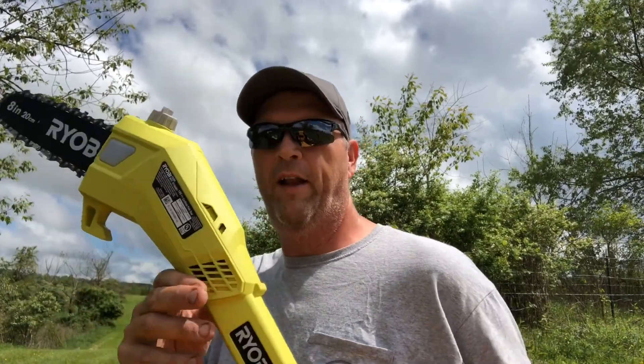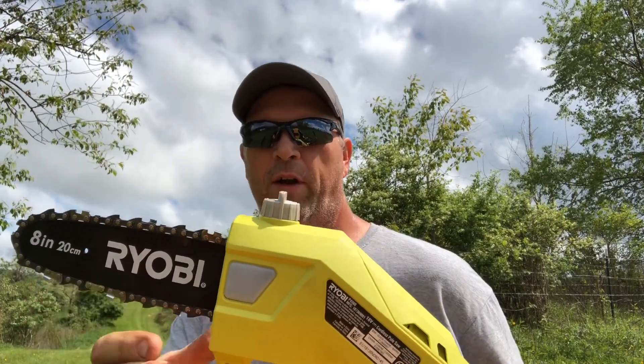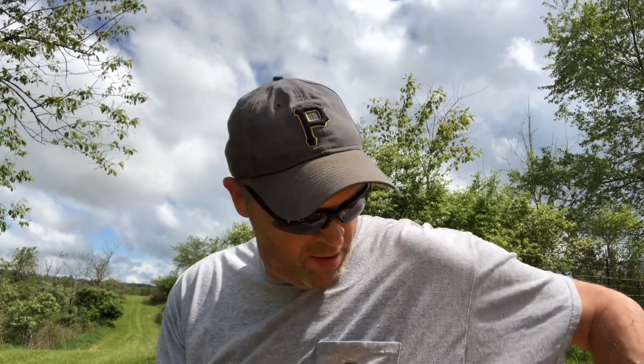So this is the saw out of the box. It comes already put together — the chain is already on it. The one thing that you do have to add is bar and chain oil, just regular bar and chain oil that you use in a regular gasoline-powered chainsaw.